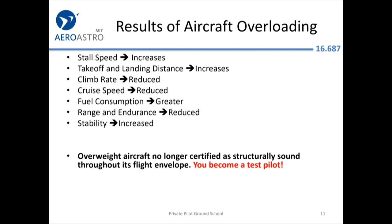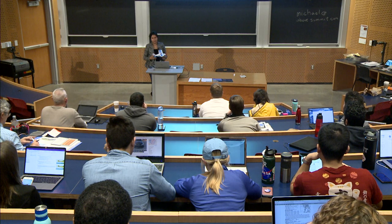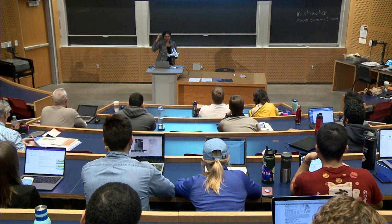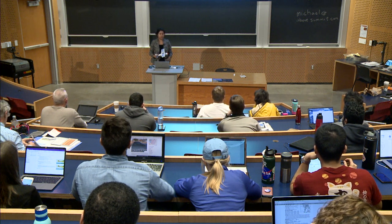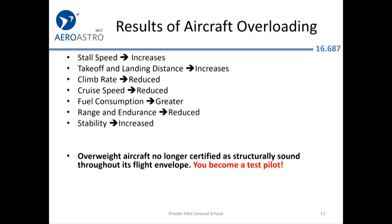What are some of the things that can happen if your airplane is overloaded? Takeoff and landing distances increase. If you have a very heavy airplane, you may not be able to take off from a short field runway. If your aircraft gets outside the approved envelope, it hasn't been tested to be stable at those areas — and so now you've become a test pilot, which you may not want to do.